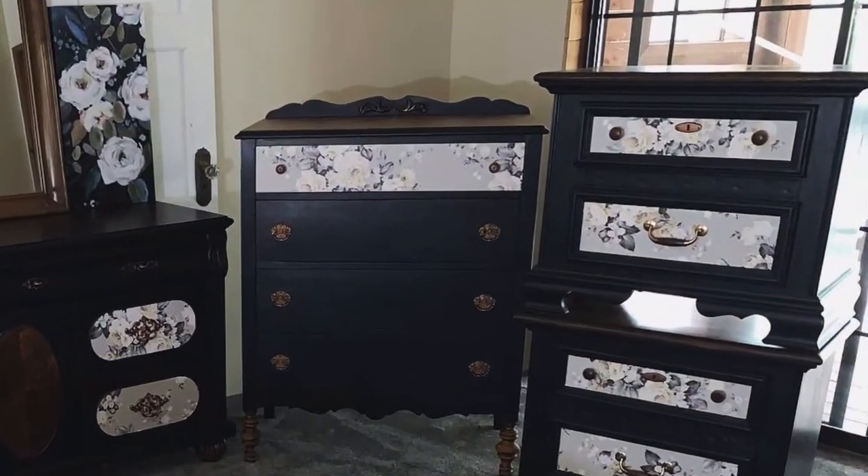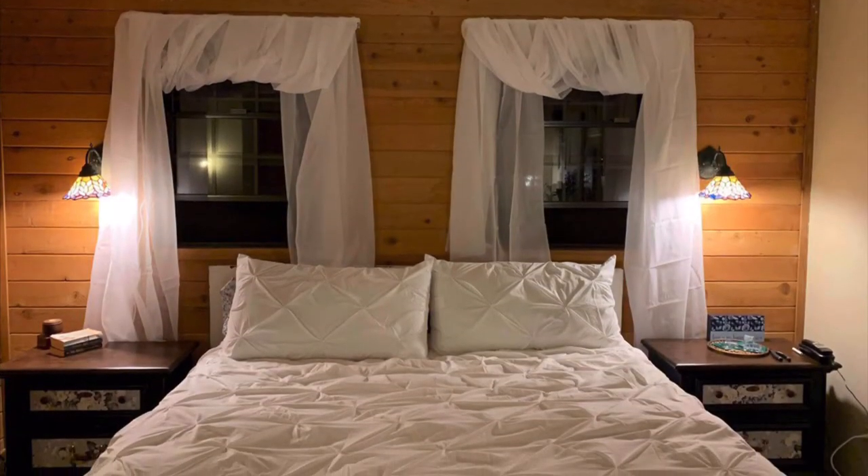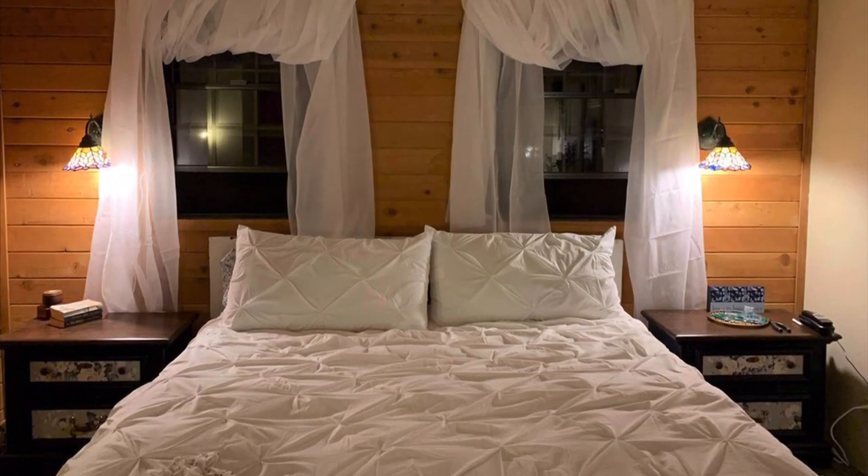Here are the finished nightstands with all the other pieces, as well as a shot of them in the room set up. I hope you enjoyed this. Please subscribe, like, all that jazz, and I'll see you guys next week.